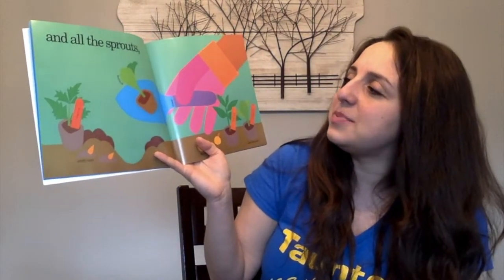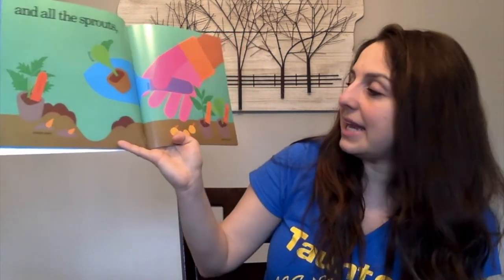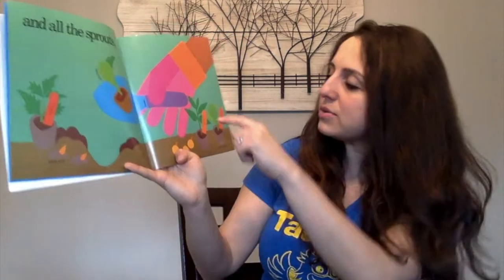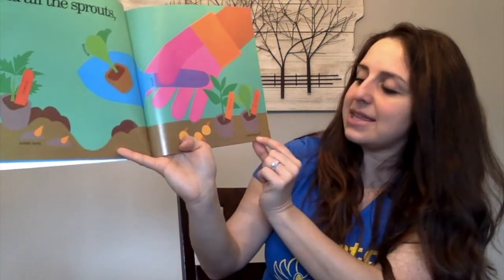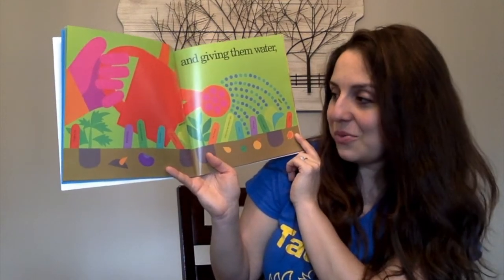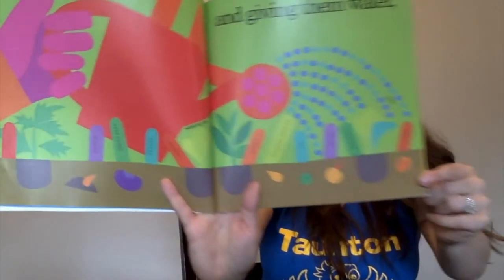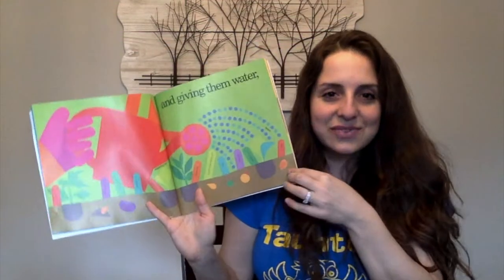And all the sprouts — broccoli, tomato, potato, trowel, pepper, cabbage, and this is a peat moss pot. And giving them water — it says water in can. So here again we have our tomato, potato, green bean, carrot, cabbage, pepper, zucchini squash, pea, onion, broccoli, and corn. Lots of delicious vegetables.